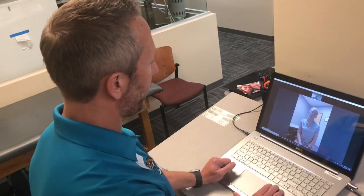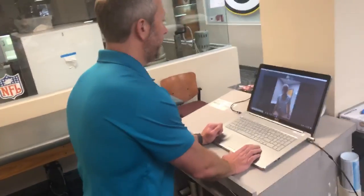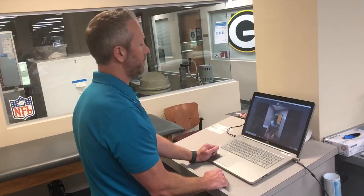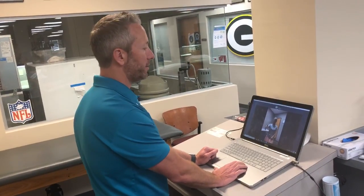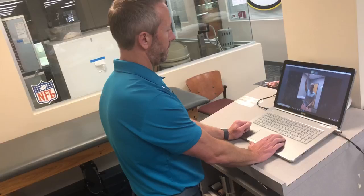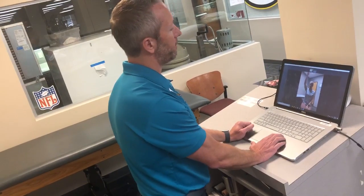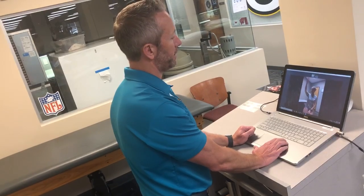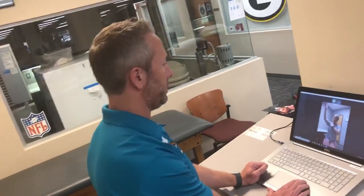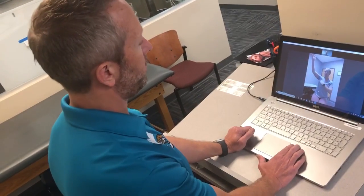Let's take a look at your range of motion. If you can back away just a little bit from the camera so I can see. Take your right arm all the way up until you feel pain — don't push through the pain, just stop where you feel it so I can see. It's mostly here, and then a little bit on the top.